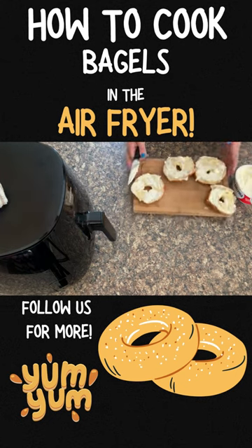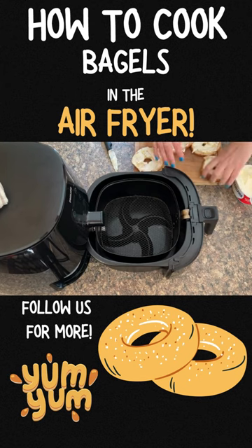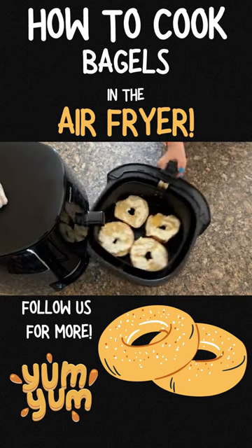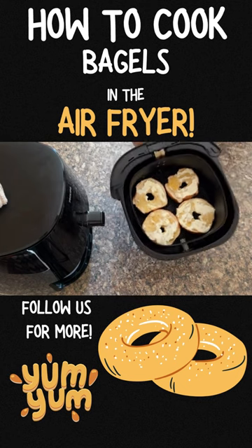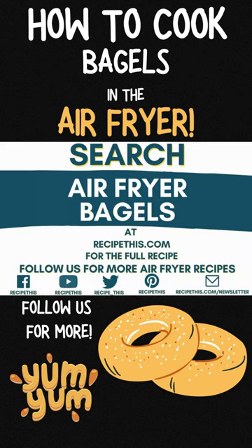Then once you've got them ready, it's time to put them back into the air fryer for two minutes and then press start. Wow, there you have it — two bagels perfectly cooked with the warm Philadelphia cheese. It's just perfect for quickly cooking in the air fryer.